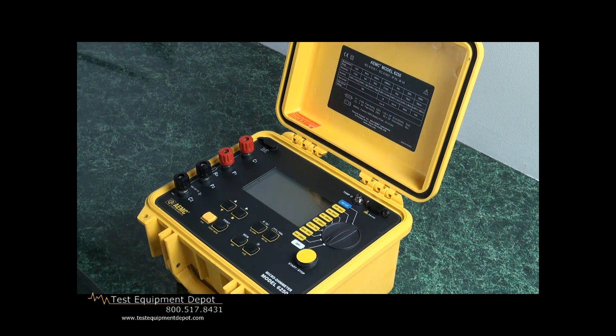It stores up to 1,500 test results. To keep these in neat order, they will actually increment — giving us a label of object and a number, and a test and a number. For example, if I was to test a three-phase transformer, I would call that transformer object number one. As I tested A phase, that would be test one; B phase would be test two; C phase would be test three. I can store 1,500 sets of those readings.